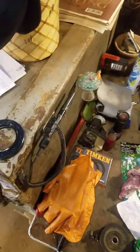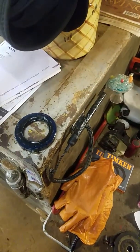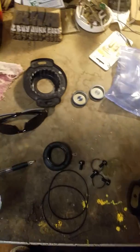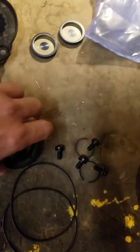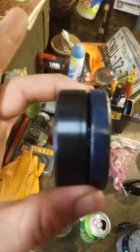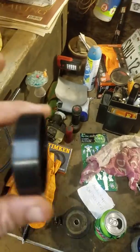I think it was like 53 dollars for shipping and all. It came with everything here, minus the one seal I've already put in, but it came with two seals.